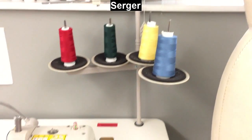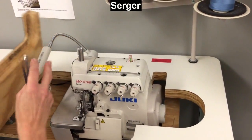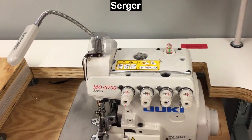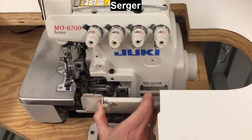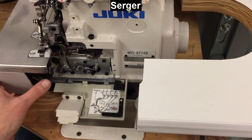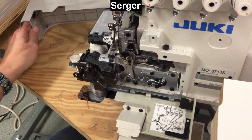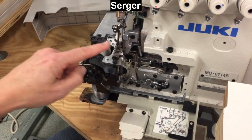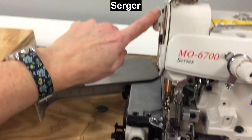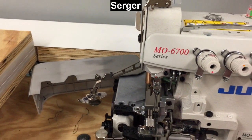To thread the serger you're going to have to open it up some to expose the guides in there. Flip this back — this is a little guard that can flip up. Slide across and pull down, and then it exposes a handy little guide. There's a tab right here that you push and swing this whole part open. One more thing to do is swing the presser foot out of the way — there's a lever up here that you push down and then you can move that out of the way. Now we're ready to thread it up.